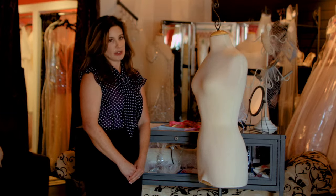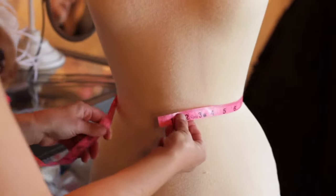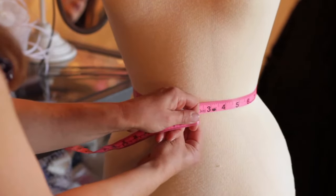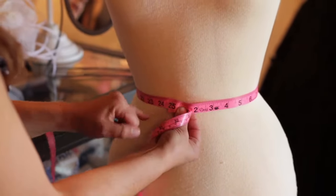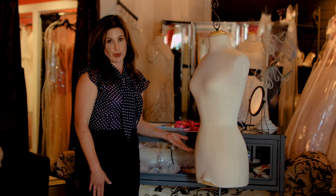The next measurement that you're going to want to take is the waist. You're going to take your measuring tape all the way around and measure the smallest point of your waist. You'll bring it taut and you'll see that this is at 25. And that was measuring your waist.